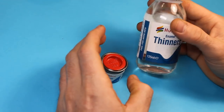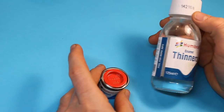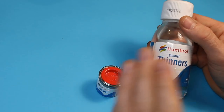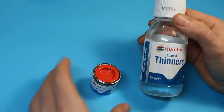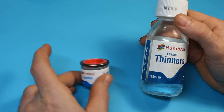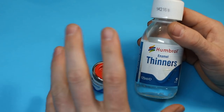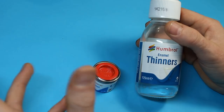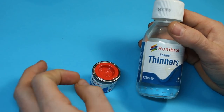So let's start right at one end of the spectrum. I would class these as being as far on their own in the range of paints that I use as you're going to get. I think everyone's familiar with this — you've got the Humbrol tin of enamel and Humbrol enamel thinners. Basically what we're going to be looking at is acrylics, lacquers, and enamels.